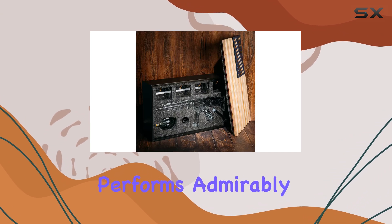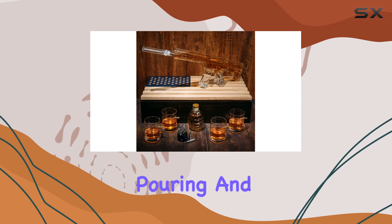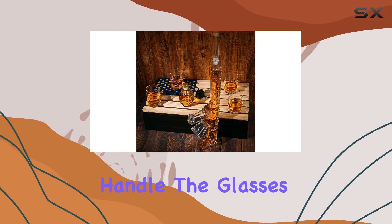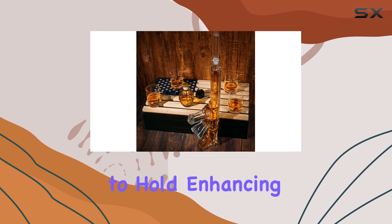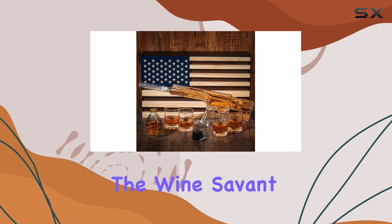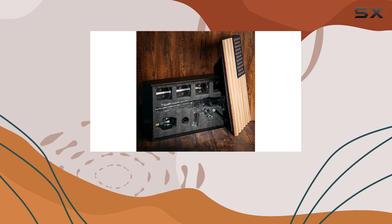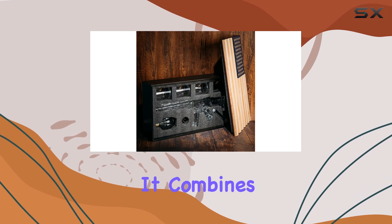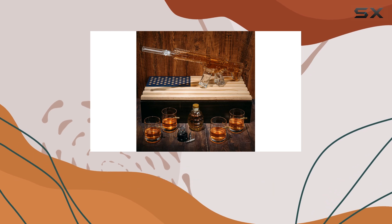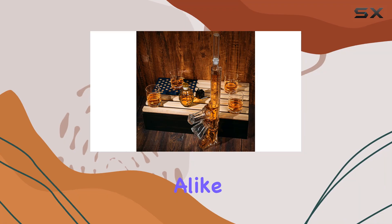In terms of functionality, the decanter performs admirably. The hollow design allows for easy pouring, and the weight and balance of the gun make it a pleasure to handle. The glasses are sturdy and comfortable to hold, enhancing the drinking experience. Overall, the Wine Savant AR-15 Whiskey Gun Decanter Set is a conversation starter and a functional addition to any home bar, combining style, quality, and a touch of military-inspired design, making it a must-have for whiskey enthusiasts and collectors alike.